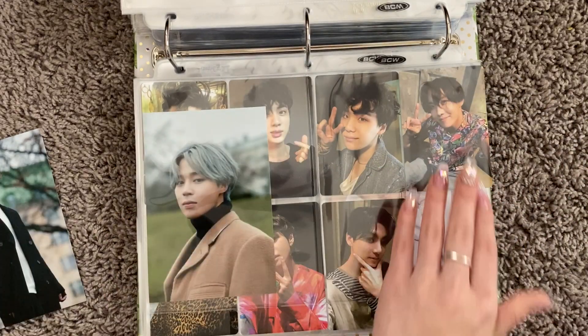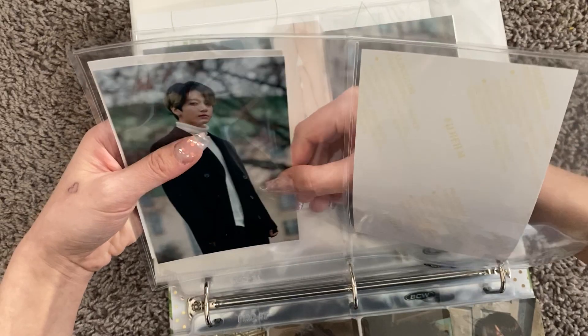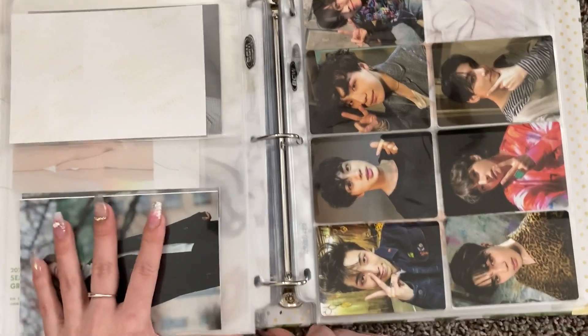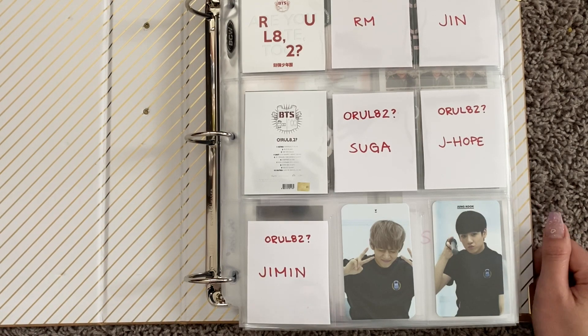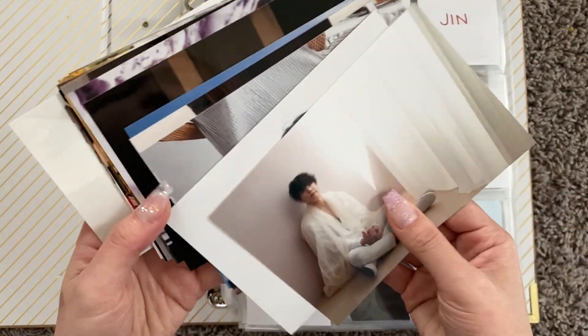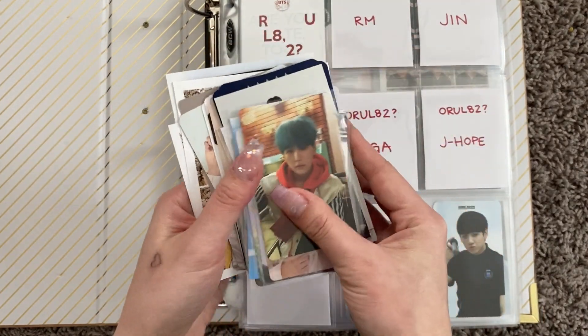Oh no — I need some more two-pocket sleeves, guys. I won't be able to finish this because I don't have enough. I might have to stop recording and buy some more. So we have the Jungkook binder back out and ready for some photo cards. We're going to do some of the regular photo cards before we get into postcards and stuff, because I don't think I have enough four-pocket and two-pocket sleeves for those just yet. I do have the exhibition photos — all three sets — and some other miscellaneous postcards.